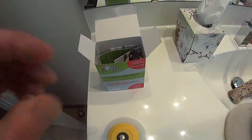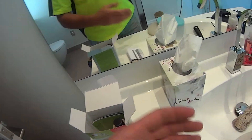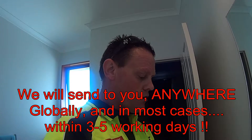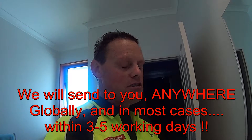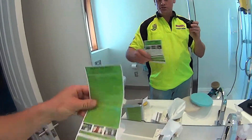Also in the pack you've got a MSDS safety data sheet. This product is a non-DG — in other words, it's not a dangerous good. That's the beauty of it. Phosphates, acids, solvents, corrosives, etc. are not present in this product, so it's very safe to use.